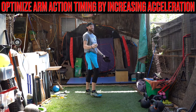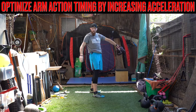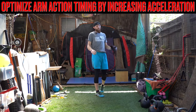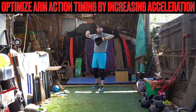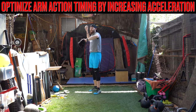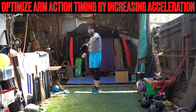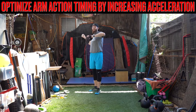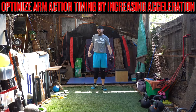The proper terminology, the mainstream terminology for guys that have this really elongated arm path. Typically what we see is guys that have this arm action are guys that are going to go into kind of this early arm raise. And I talk a lot about this — when we go into early arm raise, we don't have a delay mechanism down here, so then our trunk leaks out early and we don't authentically create that hip-shoulder separation.